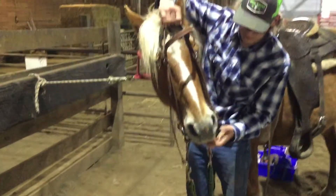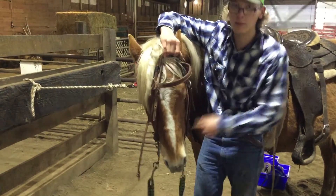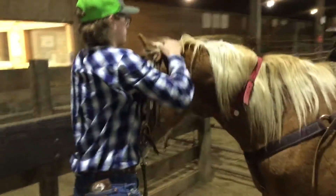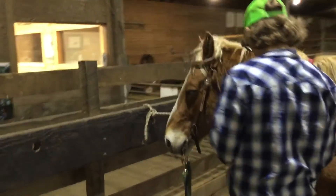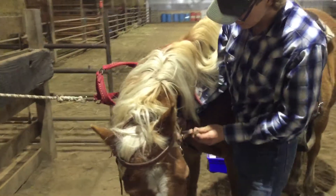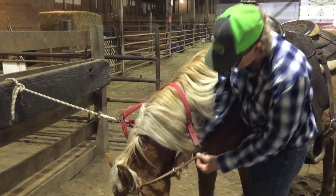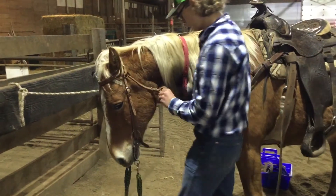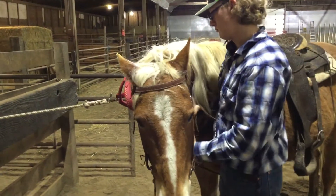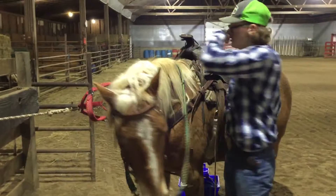Sometimes if it doesn't take the bit, you've got to put your hand in its mouth — there's a hole back by its teeth — and push its mouth down. You want to make sure you get the throat latch tight. Put the reins up over the neck, and then you're ready to ride.